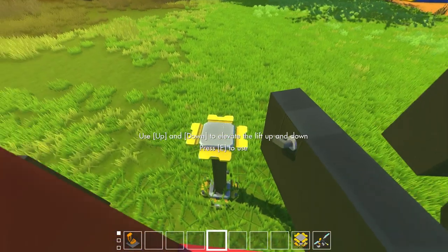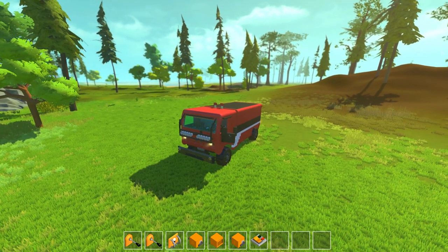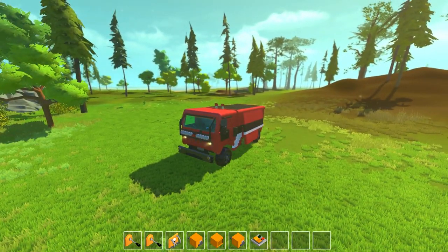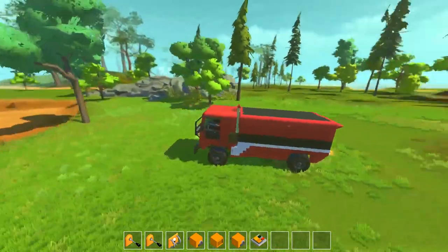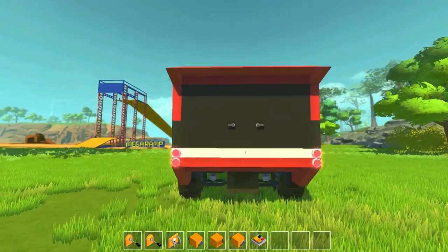As far as buttons here: your one key is your left blinker, two key is your right blinker, three key is your hazard lights, four key is the door, five key opens the sides up from here, six key is the back opening up, and your seven key is your light bar. Let's go ahead and give this thing a little bit of a test drive.